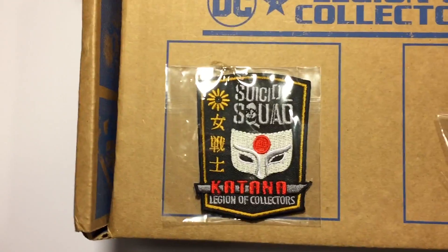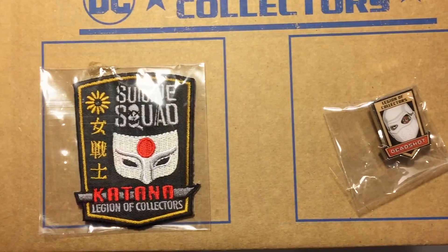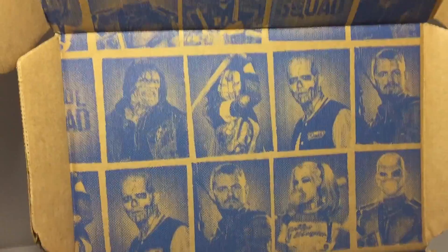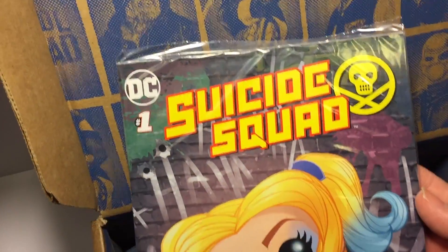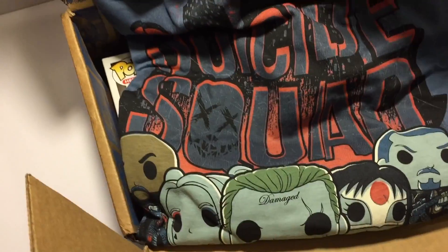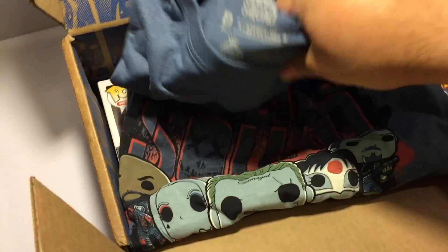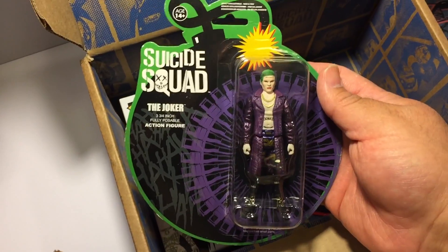Opening up the box, we have the patch and the pin that they include every month. They have the Suicide Squad photos with a yearbook style that they've been pushing — they called it the yearbook photo where it looks straight out of a school yearbook. Also included are the production card, the comic book, the t-shirt, and the reaction figures of Joker and Harley.